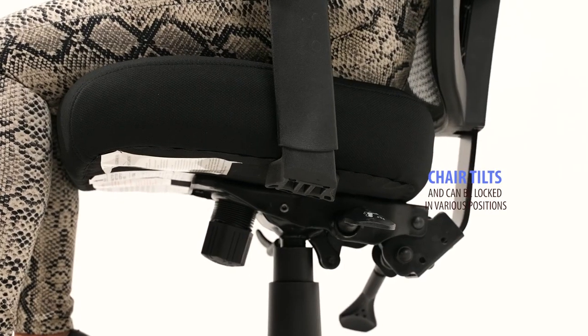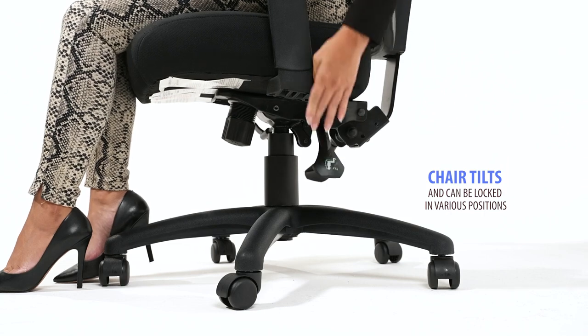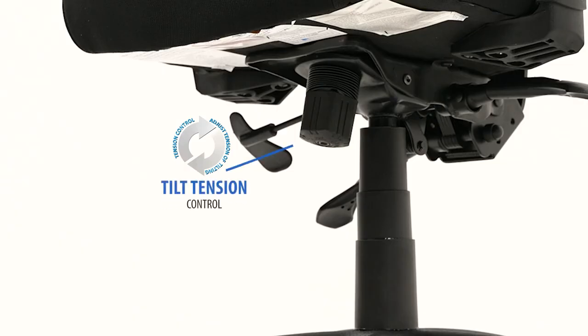Pull the third paddle up to allow the chair to tilt, and push the handle down to lock the chair into the desired position. The tension control knob adjusts the tension of the tilt.